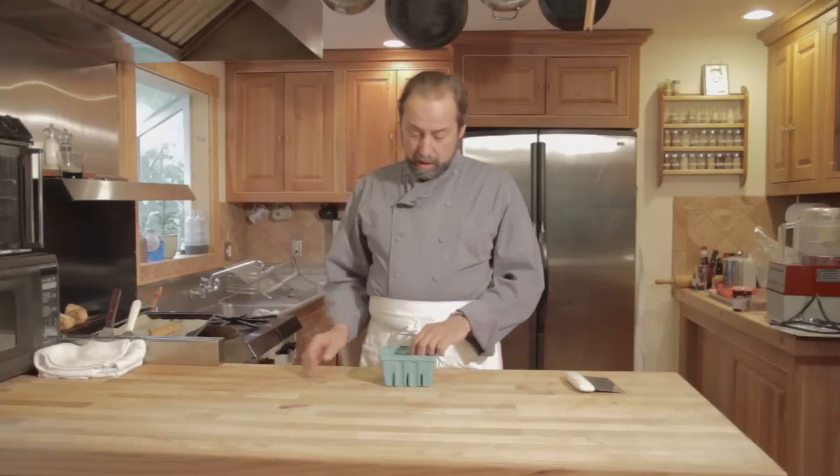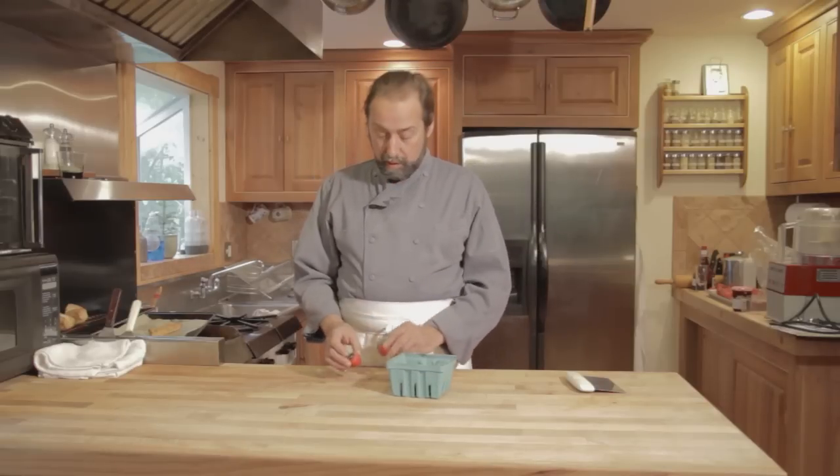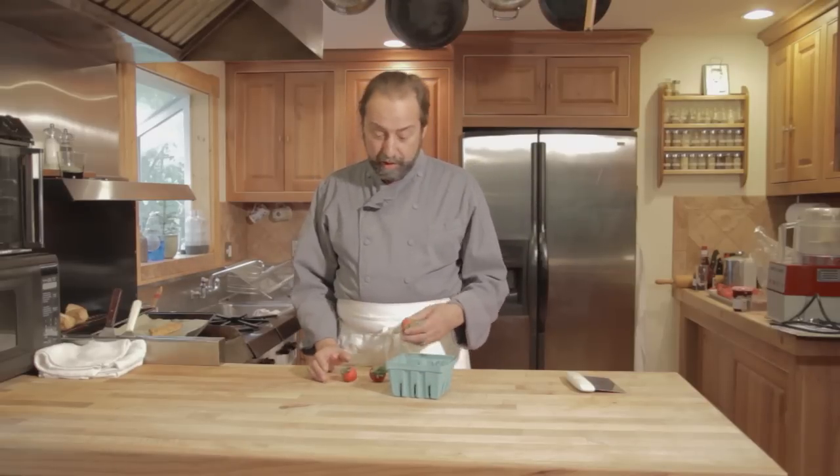Today we're going to discuss how to tell if a strawberry is fresh. This is a relatively simple operation — you can do it visually.